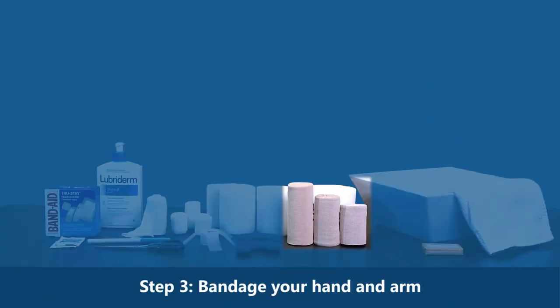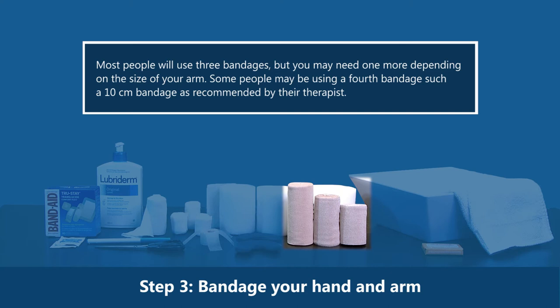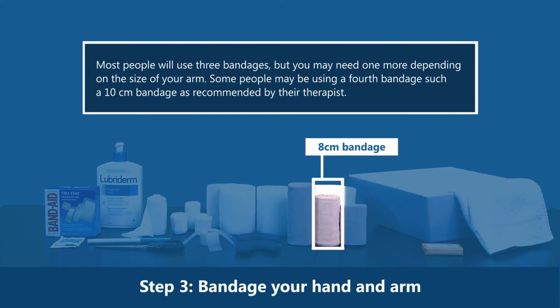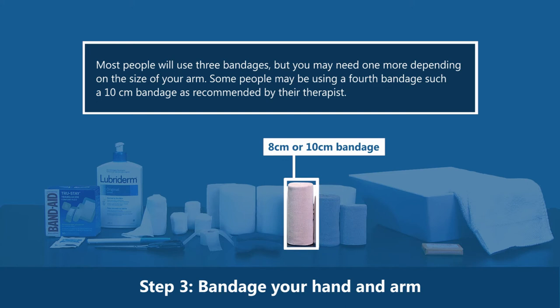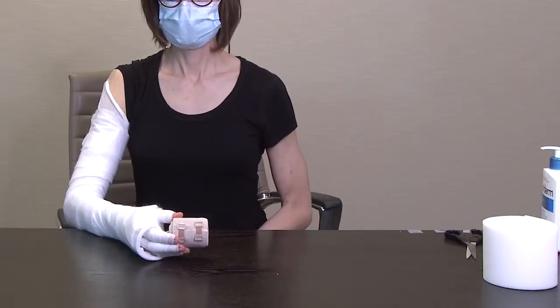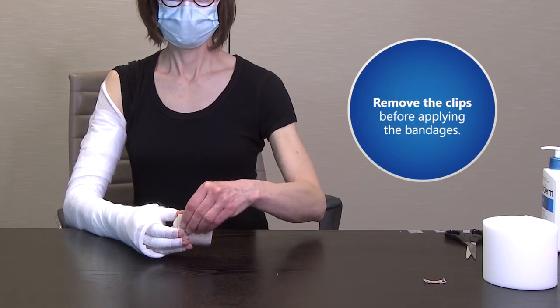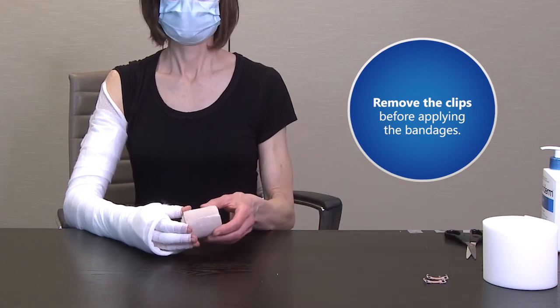Step 3: Bandage your hand and arm. Most people will use three bandages, but you may need one more depending on the size of your arm. Bandage 1 is a 6 cm bandage, Bandage 2 is an 8 cm bandage, and Bandage 3 is an 8 cm or 10 cm bandage. Some people may use a fourth 10 cm bandage as recommended by their therapist. The bandages come with two small clips — do not use the clips as they have sharp prongs that may cut your skin. Remove the clips before applying the bandages and use surgical tape instead.